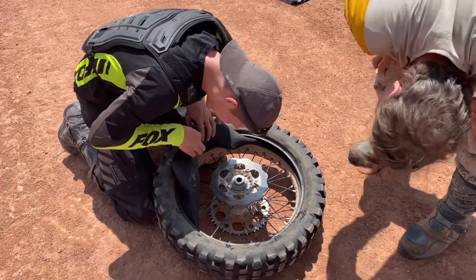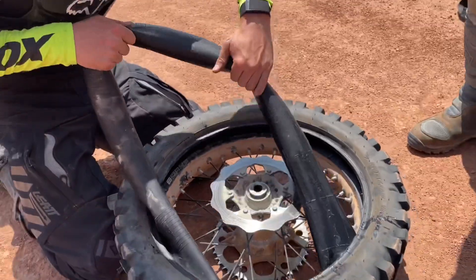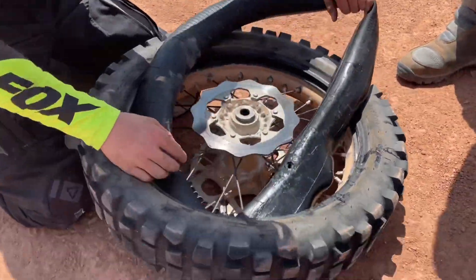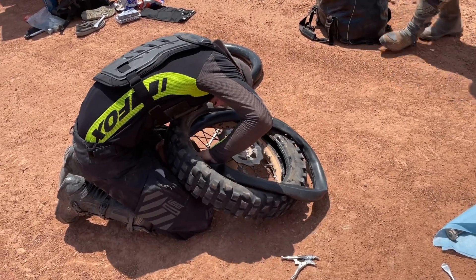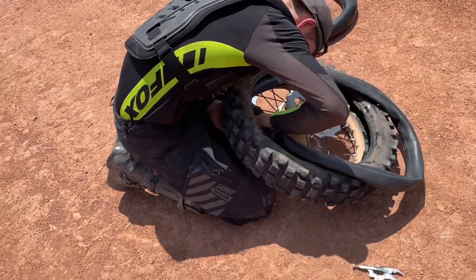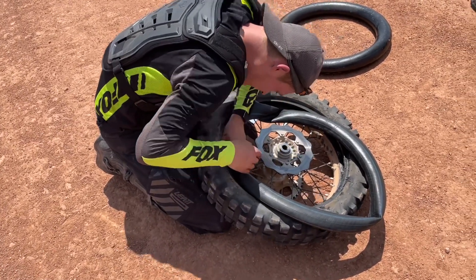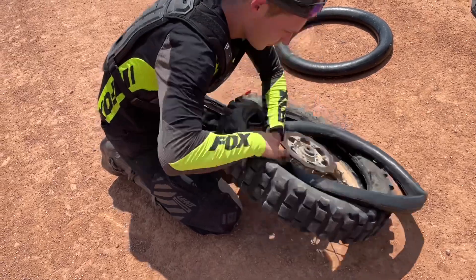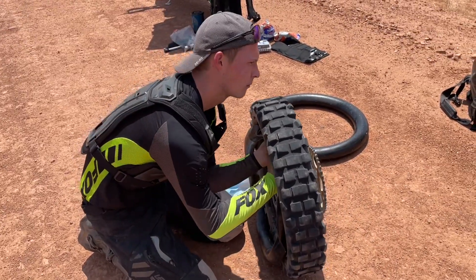Look at where the valve stem was. So I think what happened is on where the valve stem hole is — yep, there it is. We're putting a 21-inch tube in an 18-inch tire — always a good time. A little bit much tube, but hopefully it'll fill up and do the job.